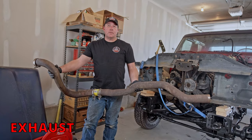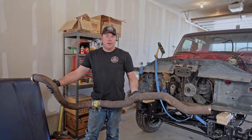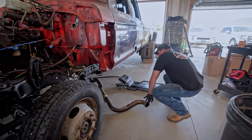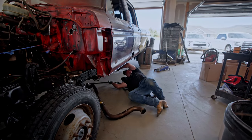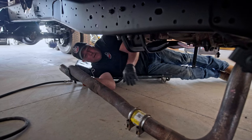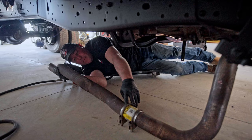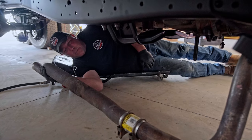This is the original exhaust off of the Dodge first gen, so we're going to slide it under here and see if it fits. It doesn't fit the way it is right now — now that I'm under here I can see it's not going to fit as-is. So I'm going to split it. I had this split before, so I'll just split it right here and it'll be a lot easier to work with.